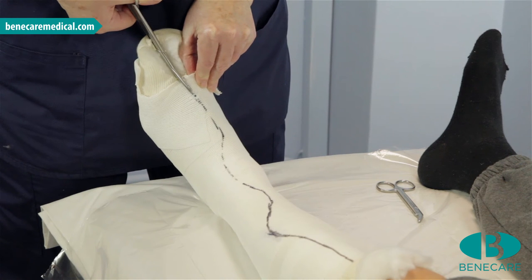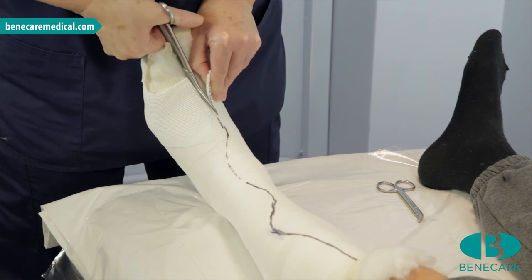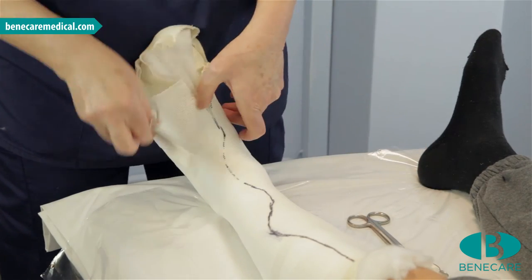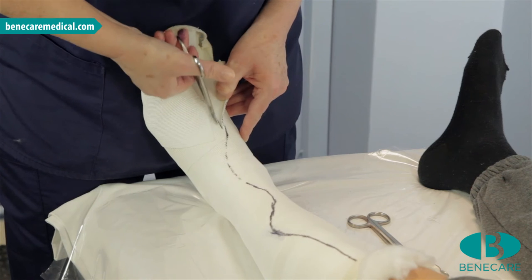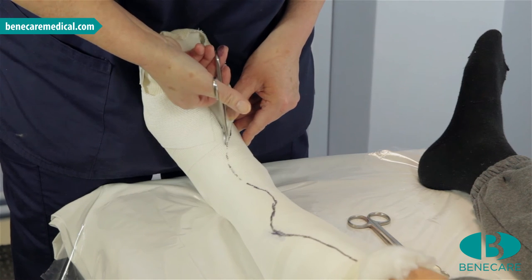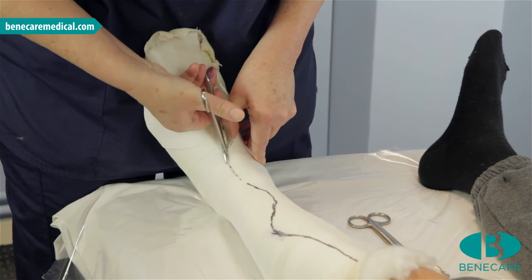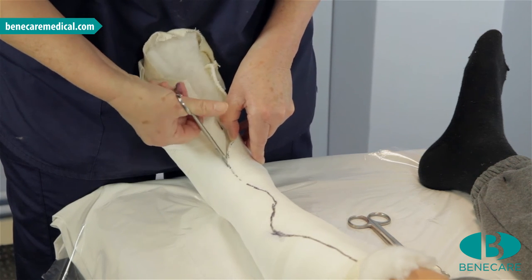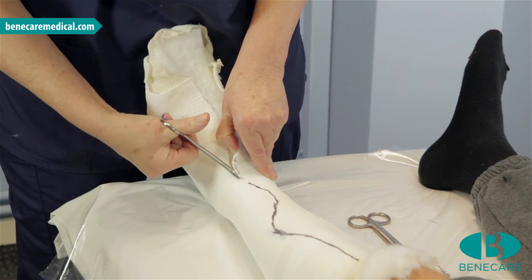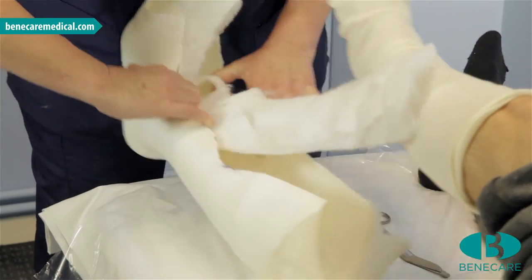Now using bandage scissors, start to remove the cast by cutting the top layer of stockinette and the casting material. Ensure the scissors are on top of the padding and the blade is parallel with the limb. As I start to feel pressure on the foot, I change my scissors to surgical wire cutters — these are a much smaller blade and therefore apply less pressure to the patient's limb. Continue cutting, making small steady snips. When you have cut across the flexor surface of the ankle, you may change back to the bandage scissors if preferred. Remove the cast from the patient's limb and discard the extra padding.